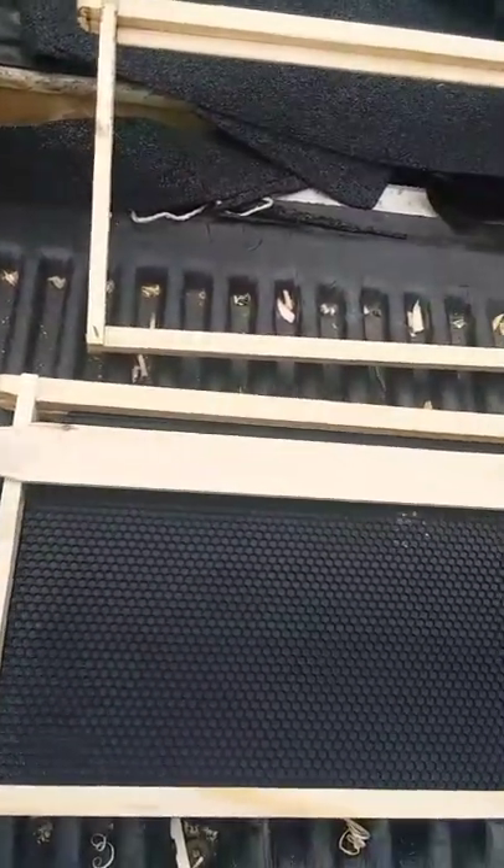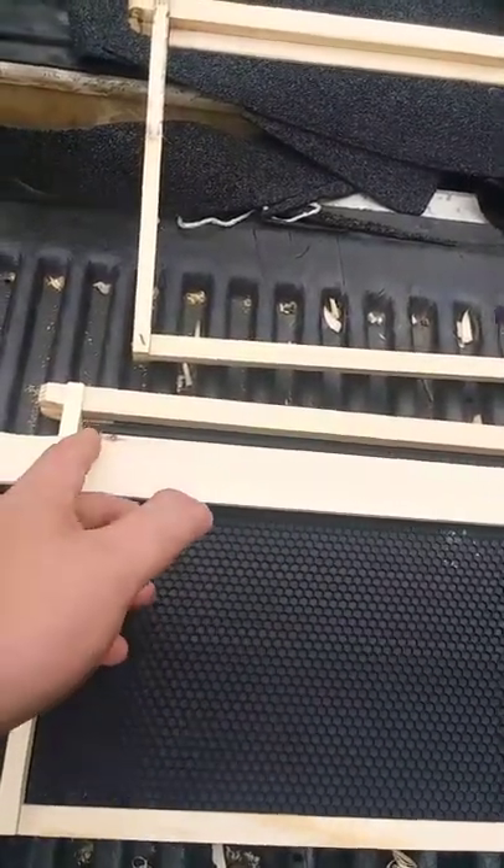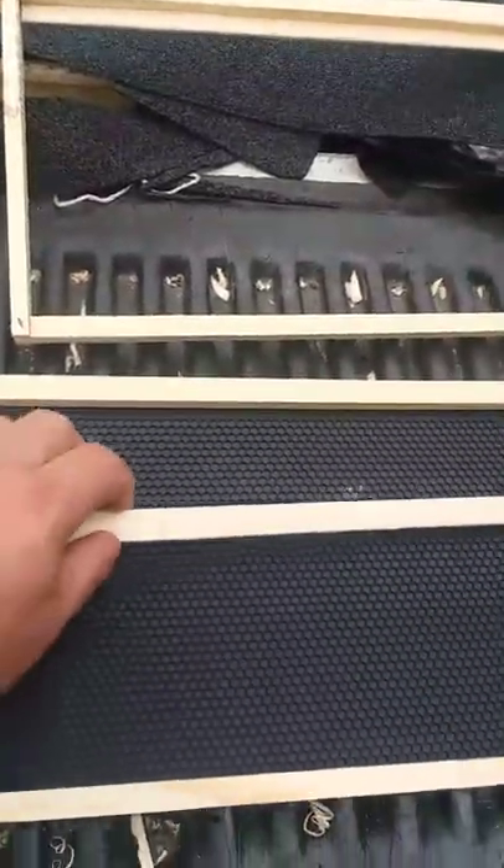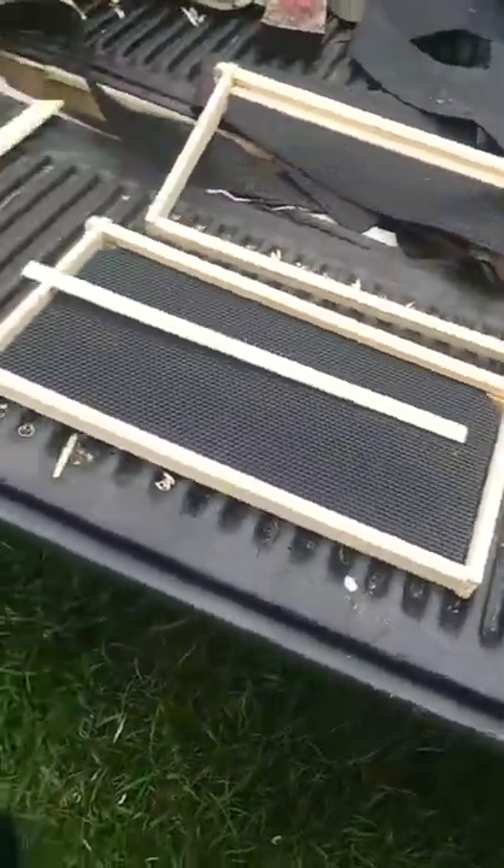When you split it, I always split mine on my table saw right here, and then take it to the chop saw and cut it off. When you cut that off, you'll want to be left with two pieces that look just like that, you see.